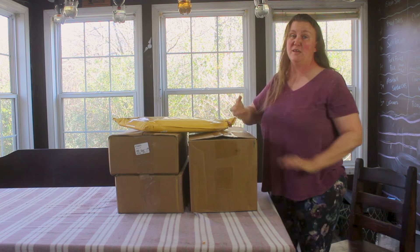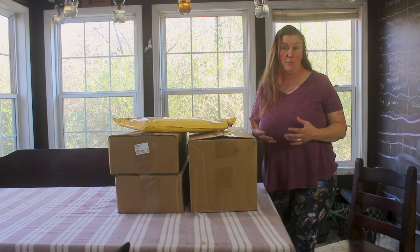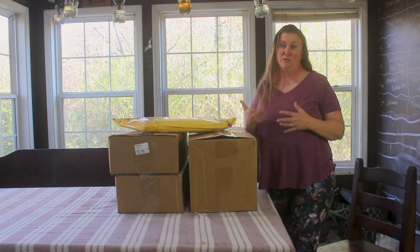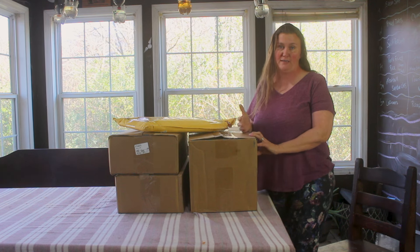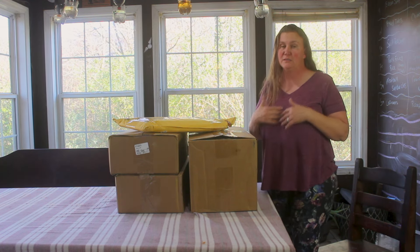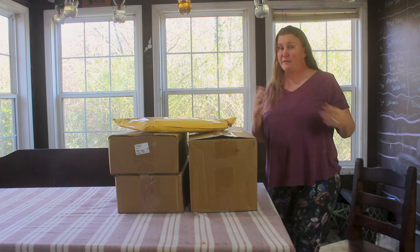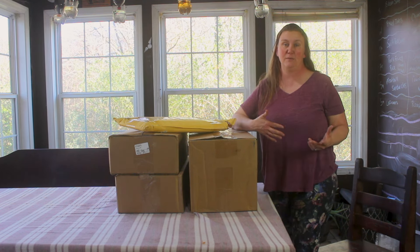For years, we've been using recycled old seed starting trays — the stuff that your seedlings come in from the different big box stores. Over the last couple of years, I've been able to get some free plants, and even if those plants didn't make it, we still had the containers to start seeds for the following year. Well, over time that plastic just starts to break down and wear away and they become ineffective, so we've had to throw some of them out. I really hate doing that because eventually all that plastic ends up in a landfill.